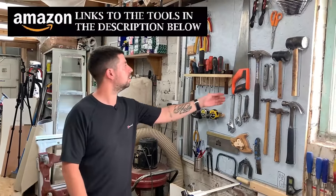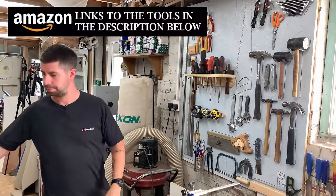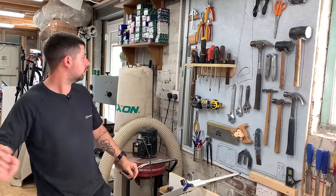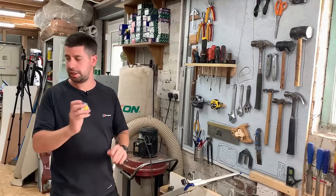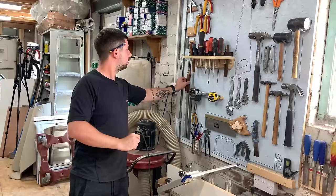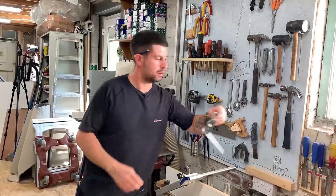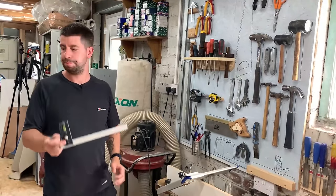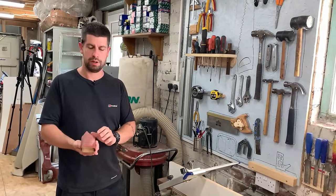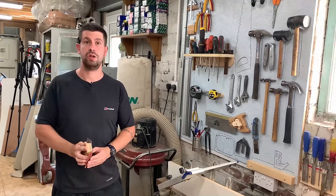The tools I'm going to be using are a fine tooth panel saw, a coping saw, a tape measure, a sharp pencil, a sliding bevel and a combination square. Also for a bit of fine tuning, a bit of sandpaper and a wooden block. That's all you're going to need.